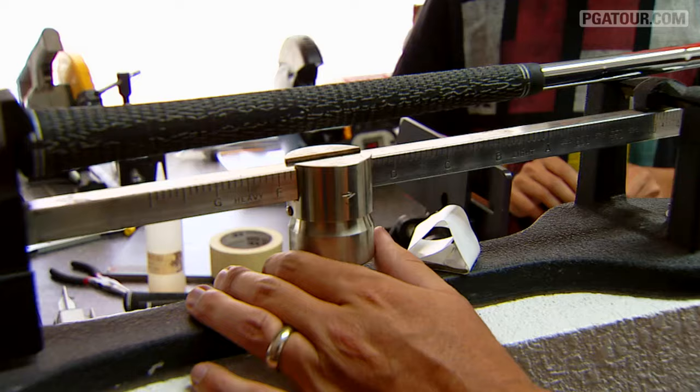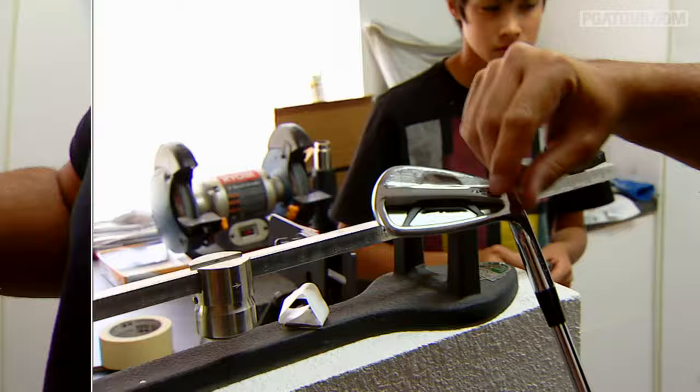I play at about D4 swing weight. Most of my clubs have a lot of lead tape on the back. Just to make it precise — if you took the tape off it'd probably be like D3.5, so I use the tape to get it to exactly D4. You can't move weights around in irons, so just a little bit of lead tape can make things play more the same.